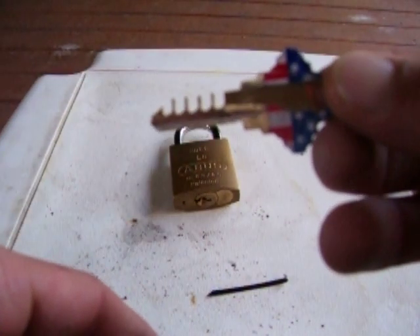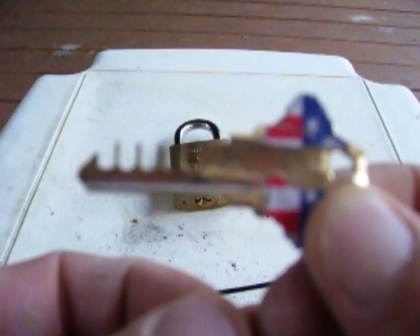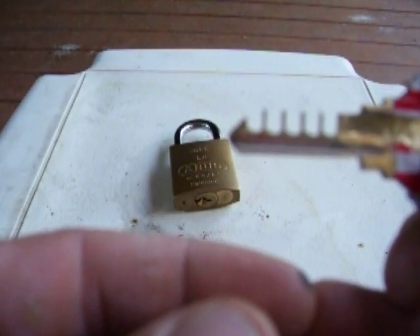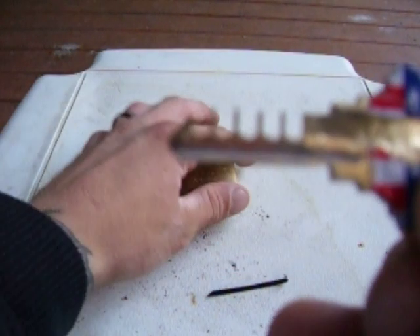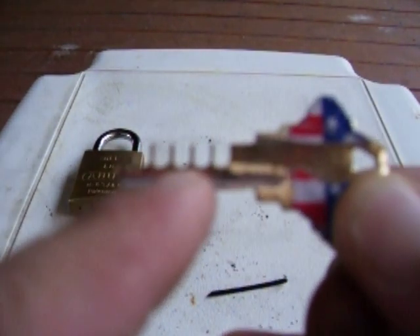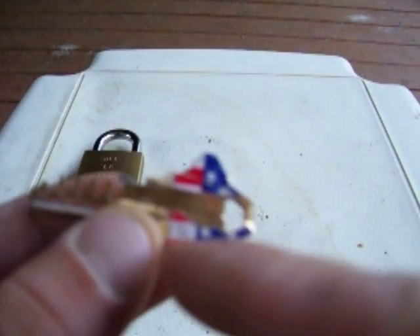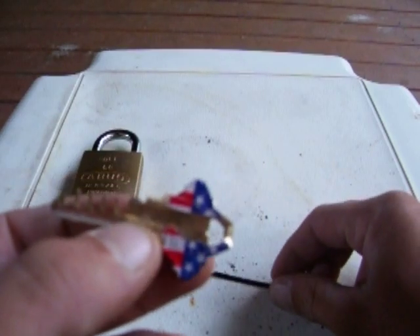Alright guys, this key right here is a Schlage key, an SC1, and you can tell that I've done some modifications here. I've cut a comb onto the blade, and on the head of the key I've grooved a notch all the way down — that was along the long ward there.